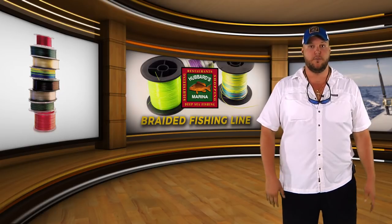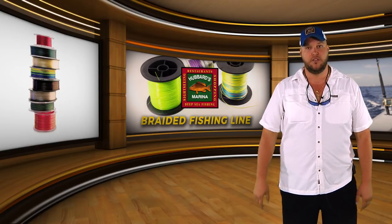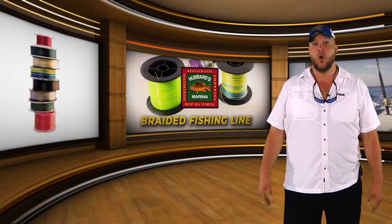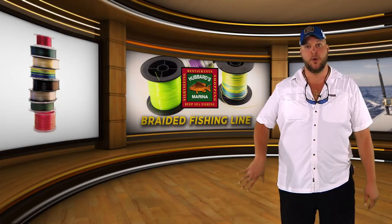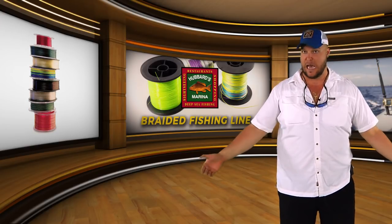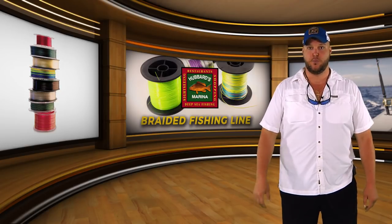But you always want to make sure you listen to the crew and listen to the people around you. If it's causing a problem, we will ask you to stop fishing with the braided line. So it's always a good idea to have another reel with monofilament, or we can always give you a monofilament rod and reel from the boat, or we can just add more monofilament on top of your braid — so that way you're not using a top shot anymore, you're just using the braid backing with monofilament filler on top of your spool.